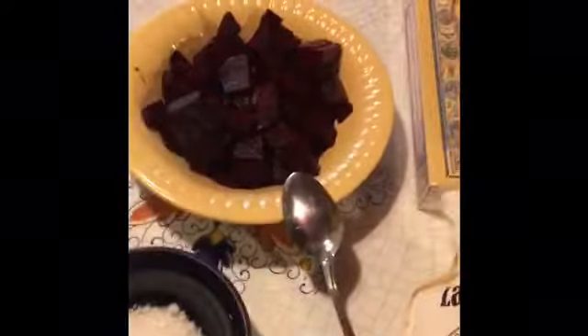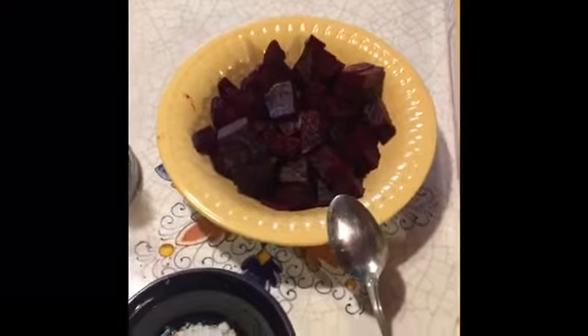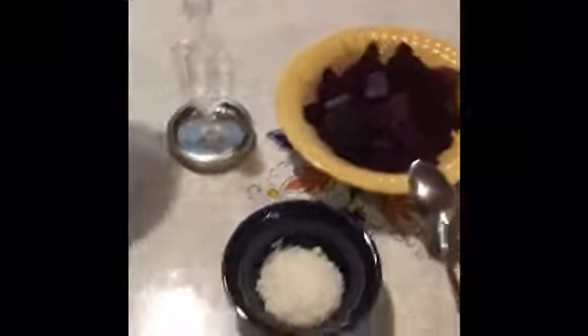Hi, this is Sue with Northwest Ferments and this morning I got inspired to ferment some beets. I'm using two tablespoons of salt and a handful of beets.